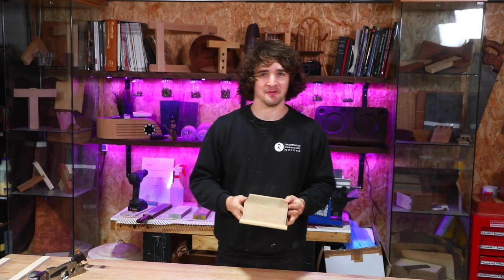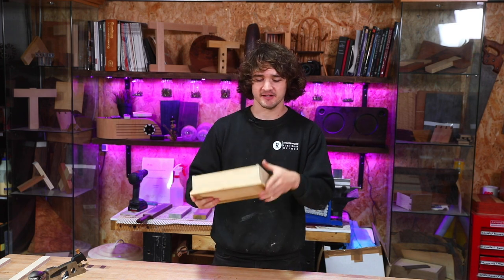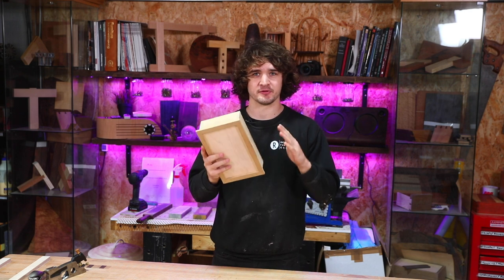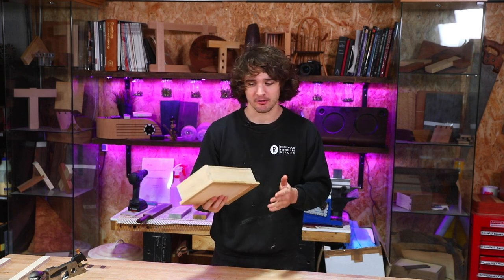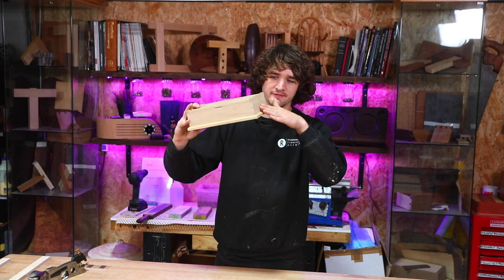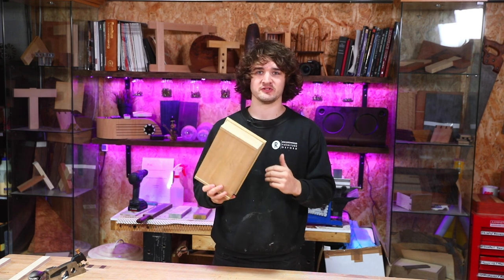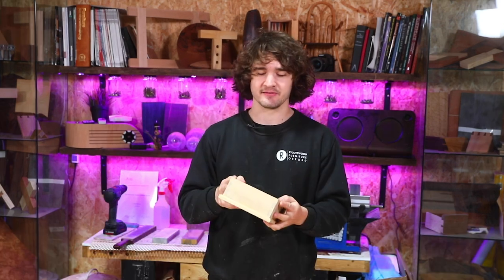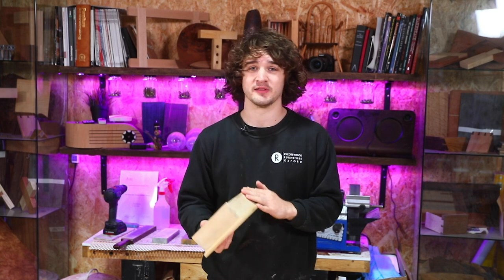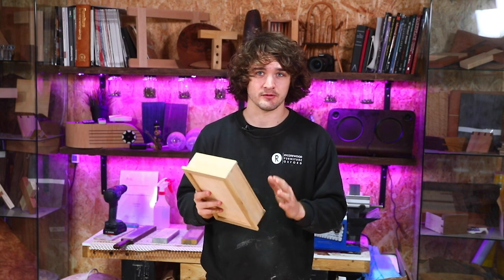I am very passionate about getting this stage correct because one thing that I hate seeing is when you've got lovely square joinery and crisp edges on the miters, everything looks super precise, and then people come along and scrub away at it with 120 grit and round off all those corners. They lose that perfect 45 degrees on the miters, which exposes end grain and just looks a bit naff. It's so easy to just ruin all of the work you've put so much effort into — just with a bit of sandpaper if you're not careful.